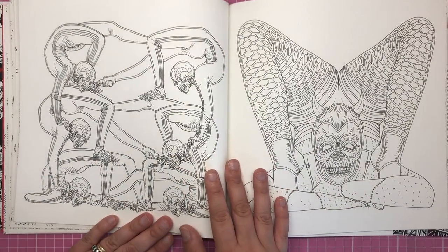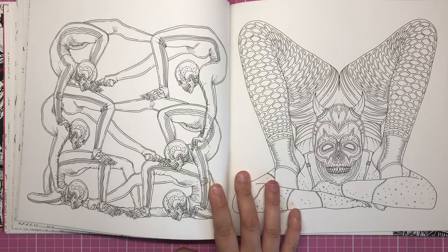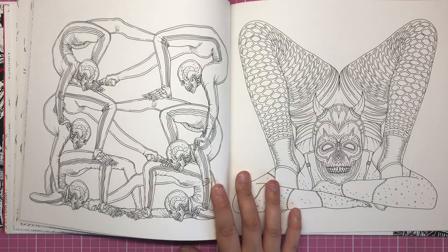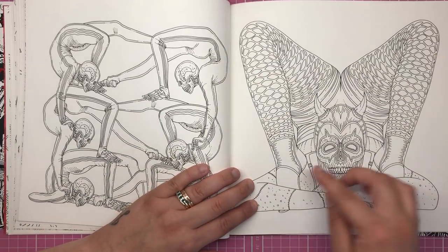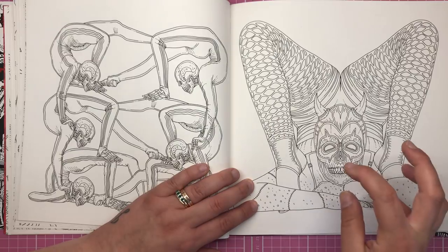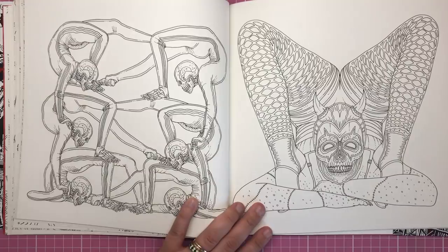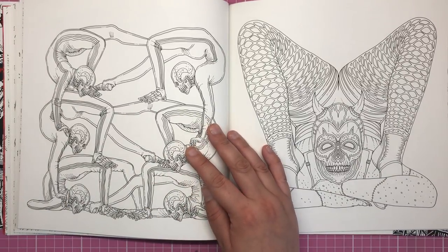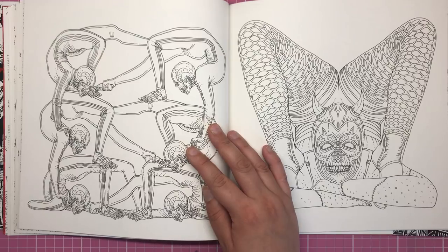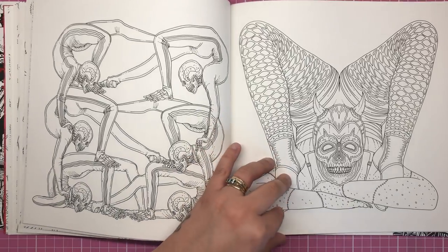This is another incredible set of illustrations. We have the contortionist, which is really creepy even in a normal circus, so Alan definitely didn't have to go too far to make it creepier. I love the whole position she's in, the pose, the mask, and of course all of her limbs are all stitched up. Then on this side we have a bunch of skeletons doing a synchronised kind of cheerleader pose.